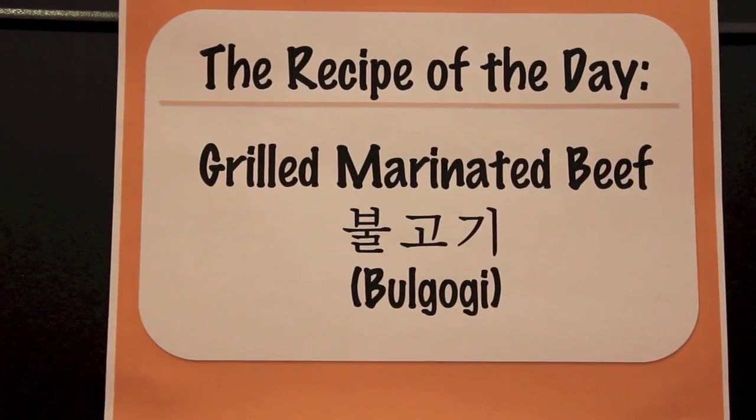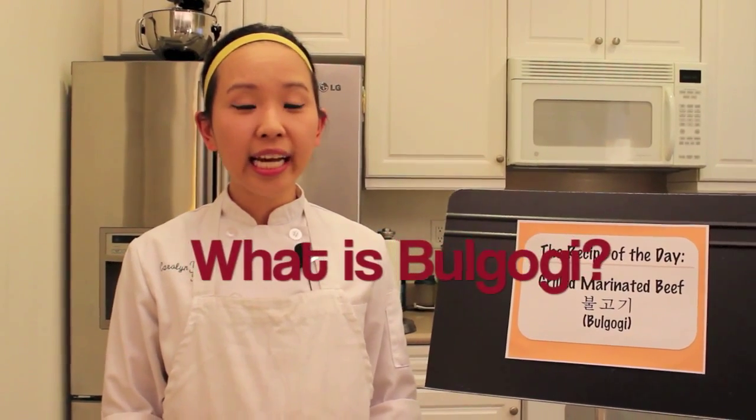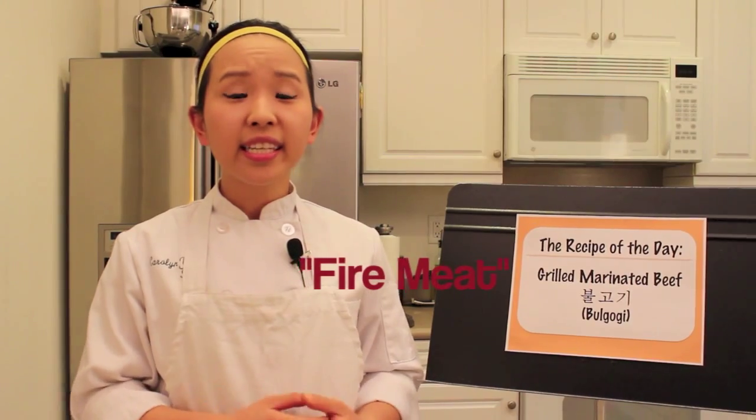What is bulgogi? Well, in Korean it stands for fire meat. It's basically not depending on the spice but on the temperature of how it's cut. Today I'm going to be using beef, which is going to be thinly sliced and marinated in a delicious seasoning, and we're going to cook it on a grilling cast iron. So let the cooking begin!